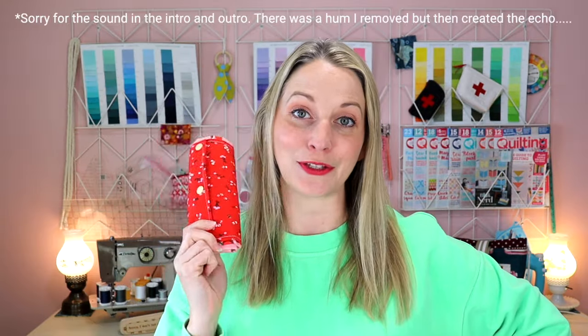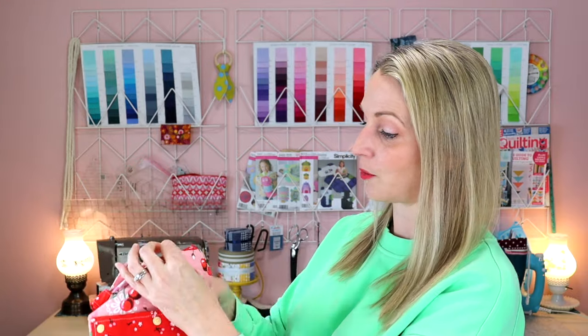Today's tutorial is a simple tote bag that you can nicely roll up into this little burrito or flatten if you'd prefer, throw it in your purse and take it anywhere that you will end up needing a tote bag later on. You can easily undo these three snaps and then you've got yourself a nice little tote bag.